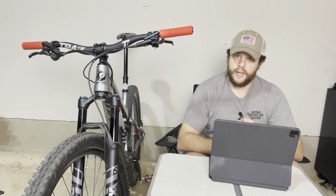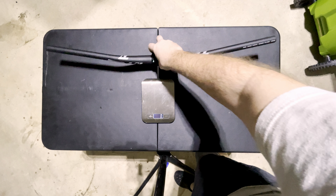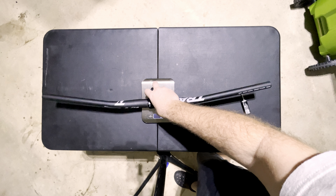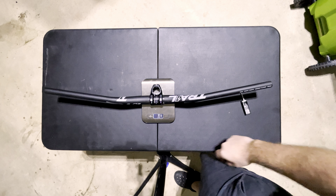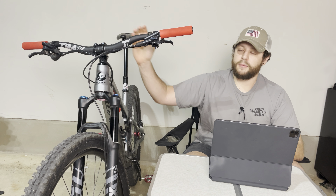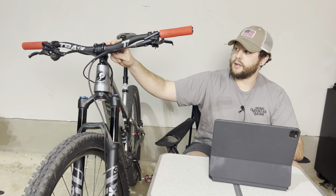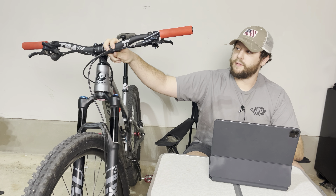My last bar and stem came in weighing at 371 grams and the Trail One Components bar and stem came in weighing at 354 grams — that's only 17 grams of weight savings. To be fair, I went from 31.8mm 20mm rise bars to these 35mm 35mm rise bars, so these bars were also wider, meaning a little bit of extra material. But we're talking a handful of grams here.